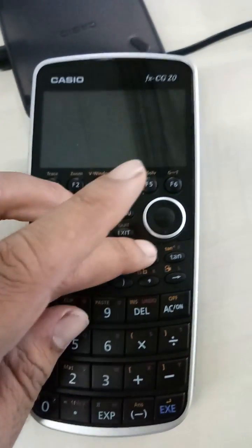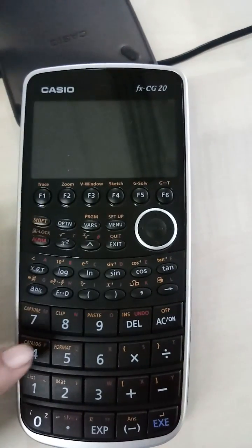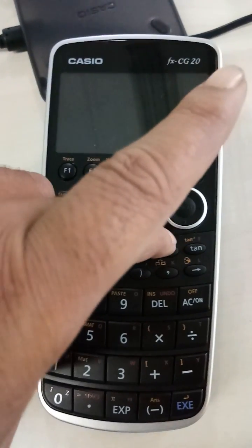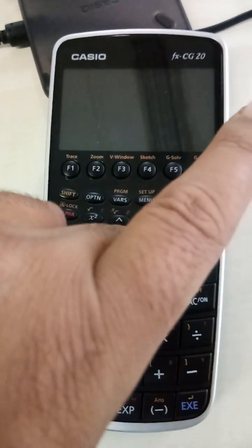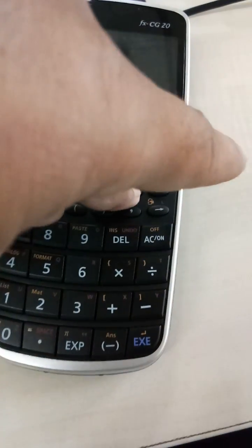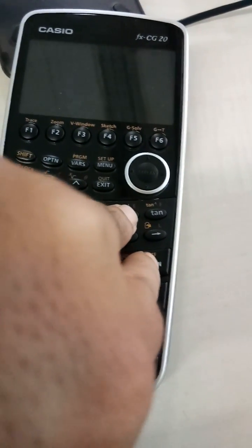The first button is cos, which is out here, then you have 7, then you have AC on. So what I'm doing is putting my two fingers first on cos, then 7, and then keep them pressed and then press AC on.